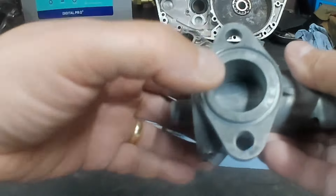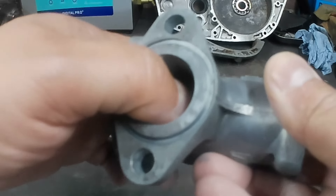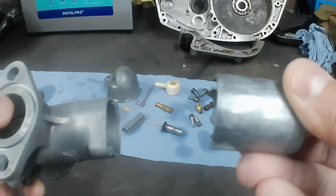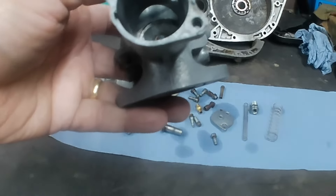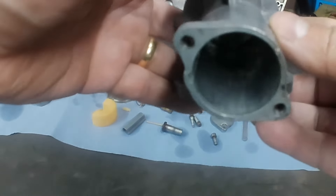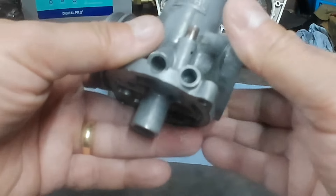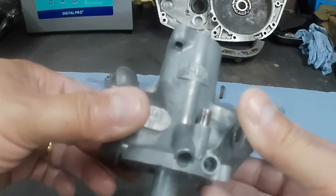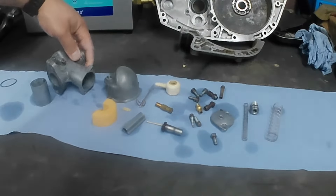Hopefully you'll be able to pick this up on the microphone — rather a rattly fit. There's some scoring and wear on the slide, and corresponding wear and scoring in the body. I'll speak to Peter and see what he wants to do — whether he wants to press on with this carburettor or possibly look for a replacement. In the meantime I'm going to put it through the ultrasonic cleaner.